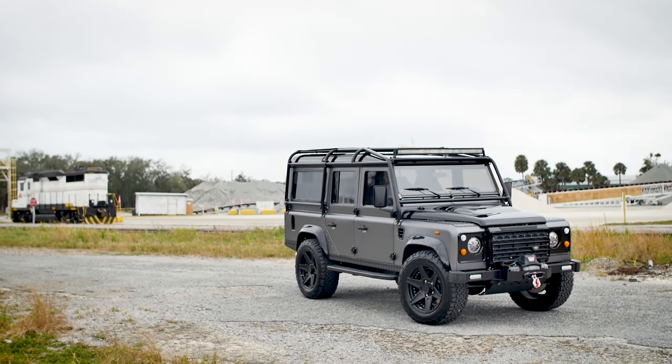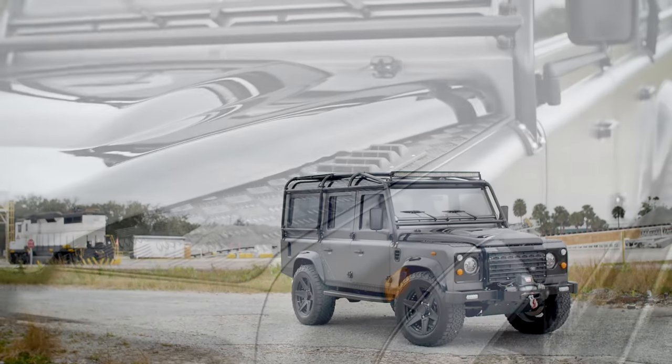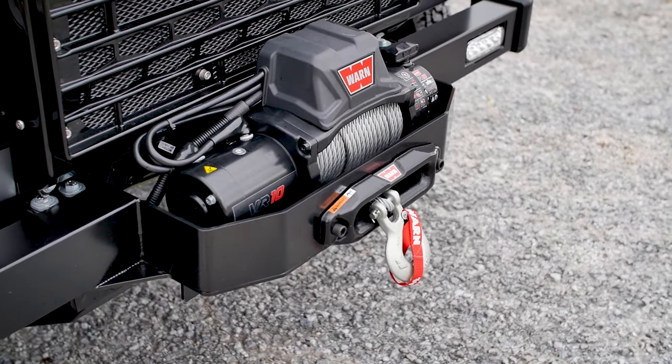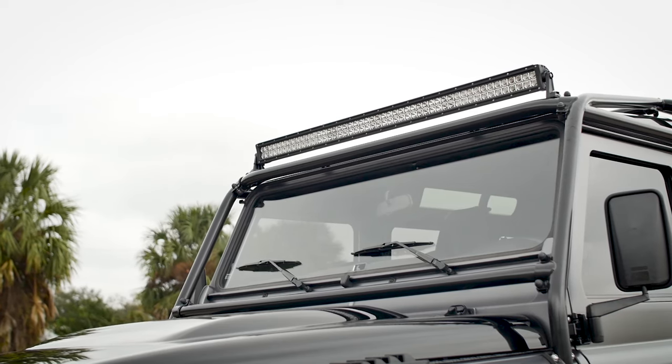This is Project Big Tex, a custom D110 built to our client's exact specification. Big Tex is finished in Corris Grey in an eggshell finish. We try and stay away from the complete matte finish as it looks untidy. The eggshell gives a subtle fleck throughout the body.